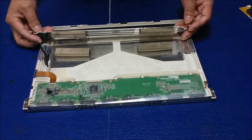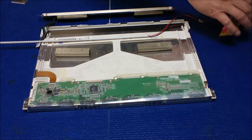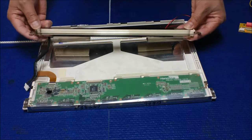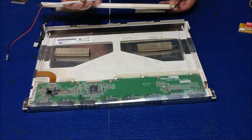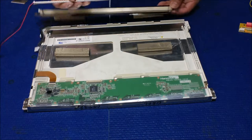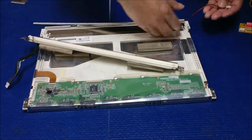This is the reflector light assembly. Test the LED strip before installing, because even though this screen has two lamps mounted on one side, we're just using one LED strip to replace them. It's actually much brighter than the two lamps in terms of brightness level.